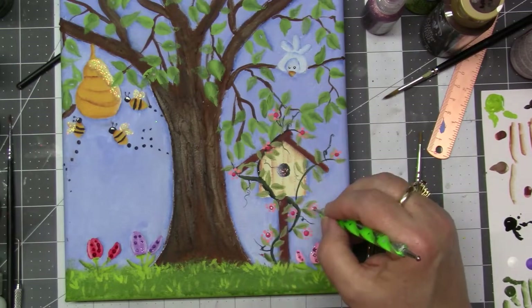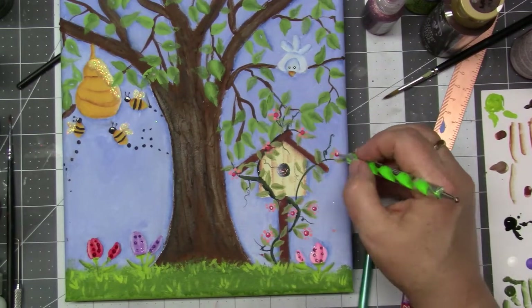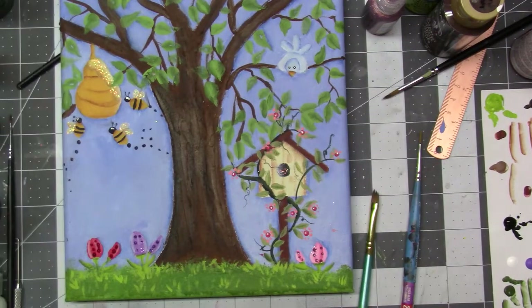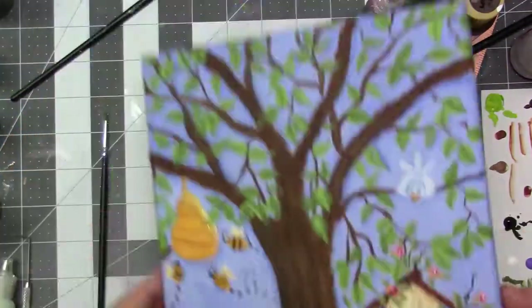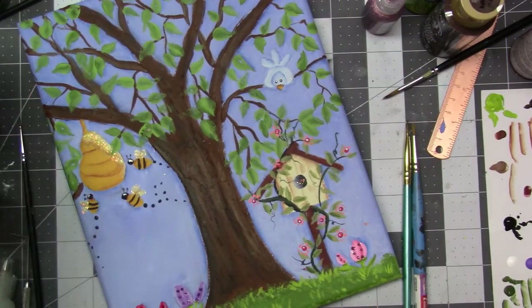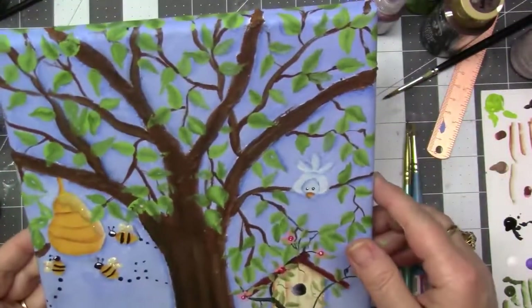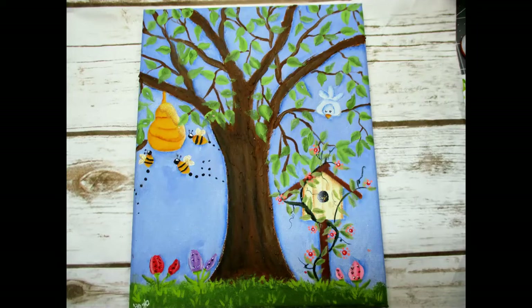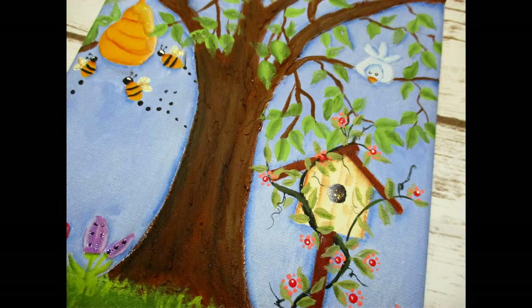And now I think I'm done. Oh, I'm putting little white dots in the middle of the flowers. And I used a stylus and lamp black to make the little bee antenna things. But that's it — that is my spring decorative painting mixed media piece. I love it, I hope you love it too. My favorite part is the bees and the beehives. That's my favorite — I love that, it's so cute.